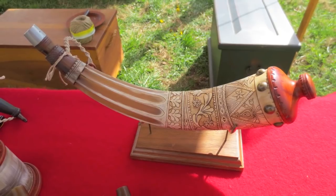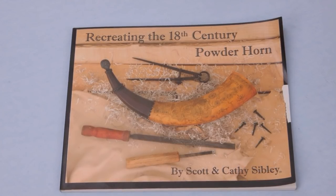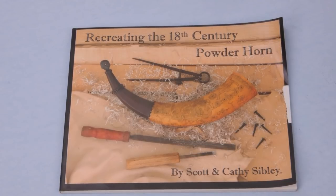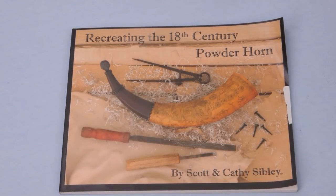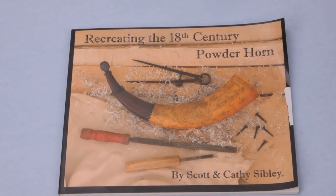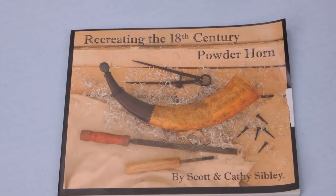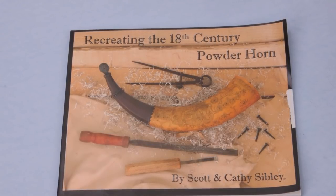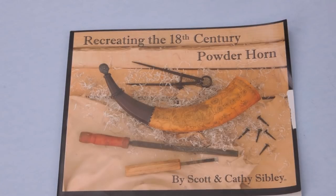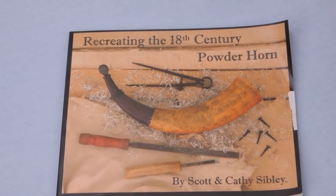I'll take you through the steps as I'm working them. I would not have a clue how to work on a powder horn if it was not for this book — 'Recreating the 18th Century Powder Horn' by Scott and Kathy Sibley. This is a great book. It's short, very clear, written in such simple language that even I can understand it. Basically it's a step-by-step guide, so I would very much recommend it if you're going to do any horn work.